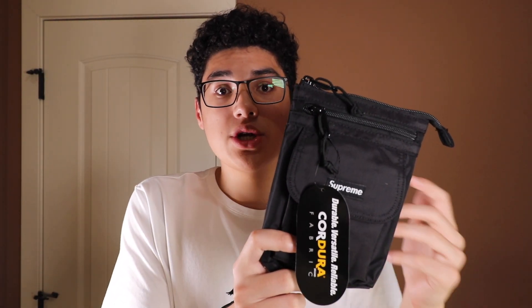So in today's video, I'm going to be doing a review on the Supreme Fall '19 shoulder bag. Overall, I think this is a really nice bag, and I highly suggest you guys picking it up. I'm going to do a review and show you what it looks like, so stay tuned for the rest of the video.